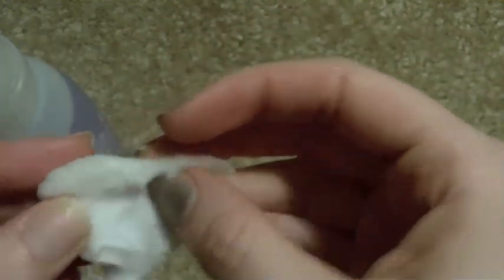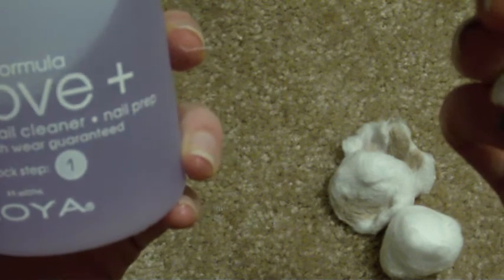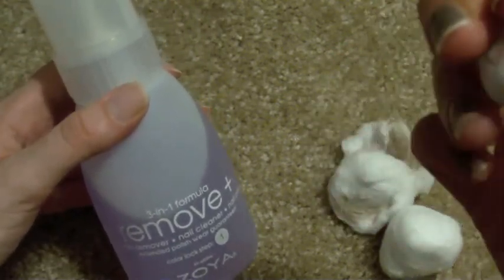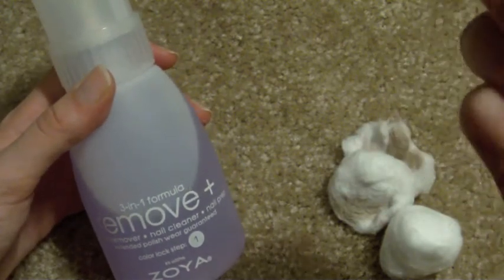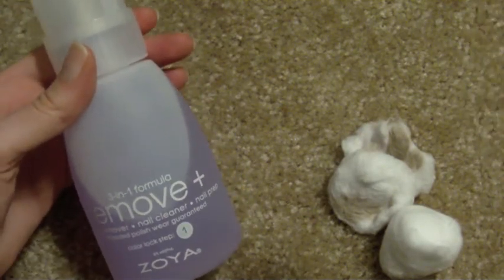This product is supposed to be a nail prep as well. You can see on the bottle it says nail polish remover, nail cleaner, and nail prep. It says color lock step one. So I guess even if you don't have any polish on, the idea is that you'd use this before applying nail polish to remove any residual oils that would prevent the polish from really sticking. It's a mild acetone formula that moisturizes, nourishes, and helps to fortify the nail plate, while removing all traces of existing nail lacquer without stripping, streaking, or staining.